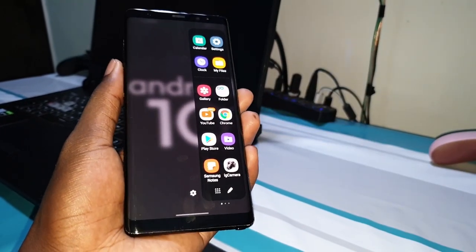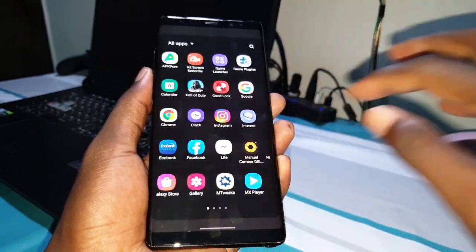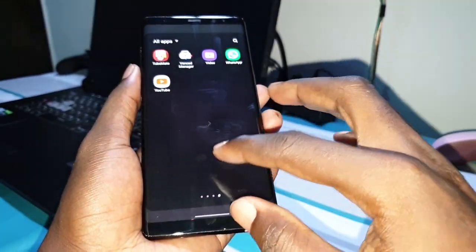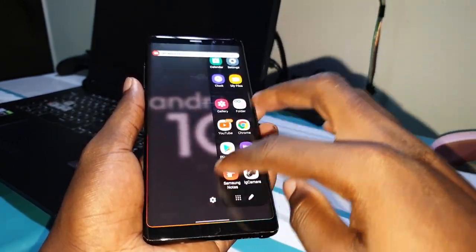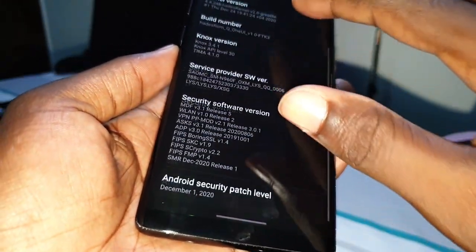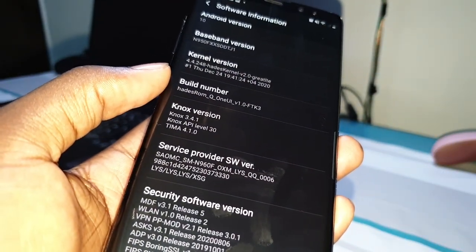Beautiful — this is very nice. I like this because you can do so many things with it. You can open your applications. One of the best new features on One UI 2.5 is wonderful, as you can see. It's amazing and very stable. This is the Q1A version one.